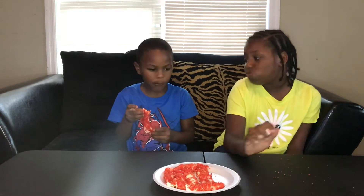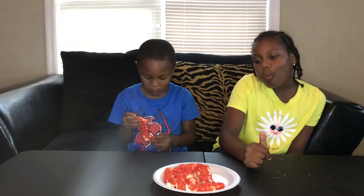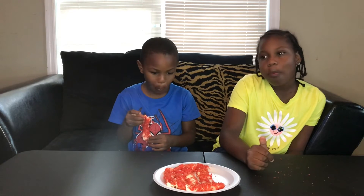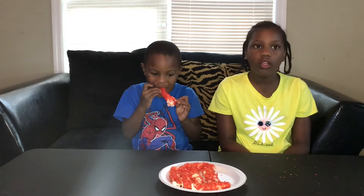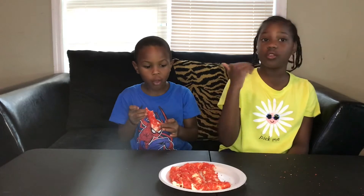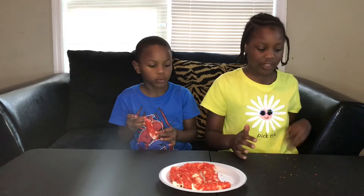Stuff that in your mouth! You know how pizza has the mozzarella cheese in it? This is what kind of cheese it is — so that's probably why it tastes like a pizza.